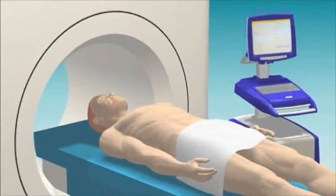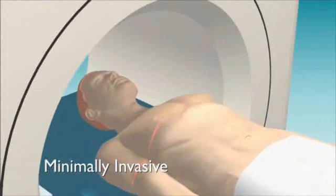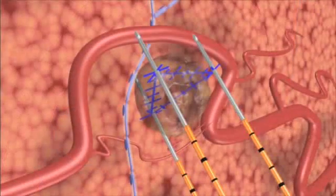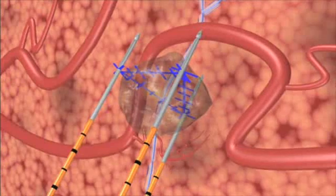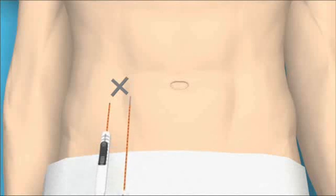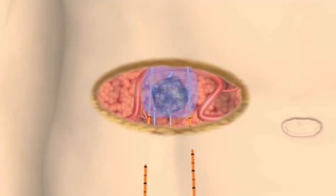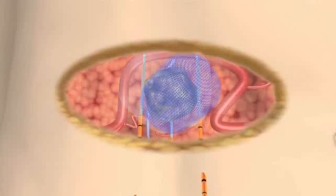NanoKnife IRE treatment is minimally invasive and is performed under general anesthesia with ultrasound or CT guidance. Preoperative imaging allows precise calculation of the tissue volume and shape to be treated, and aids the planning of appropriate positioning for the NanoKnife IRE electrodes. A NanoKnife IRE treatment consists of a series of 90 extremely short electrical pulses, each less than 100 millionths of a second. Cell death is induced within seconds and the patient can often be released from the hospital the same day.